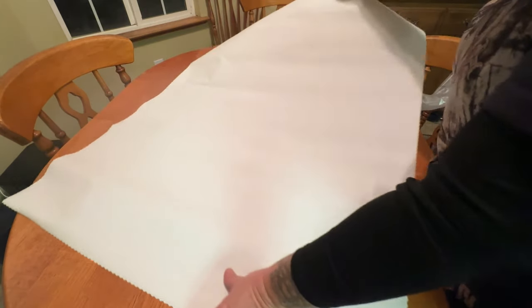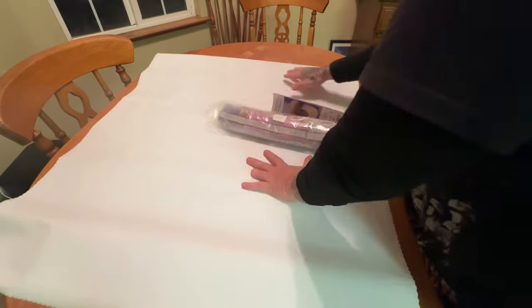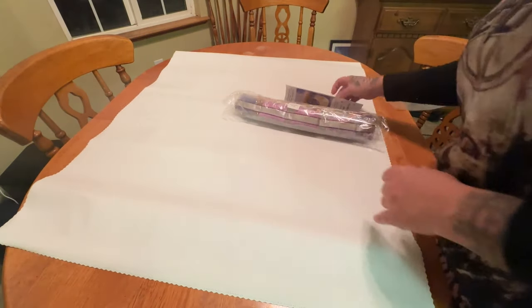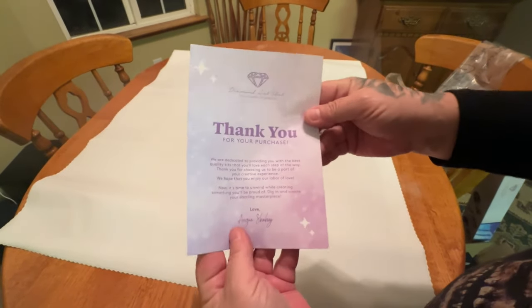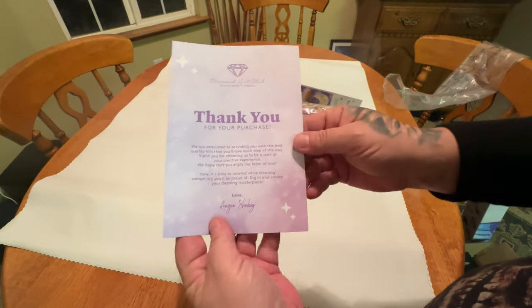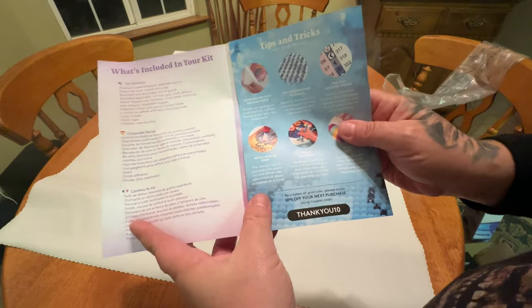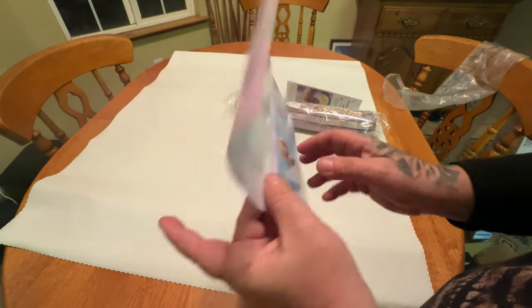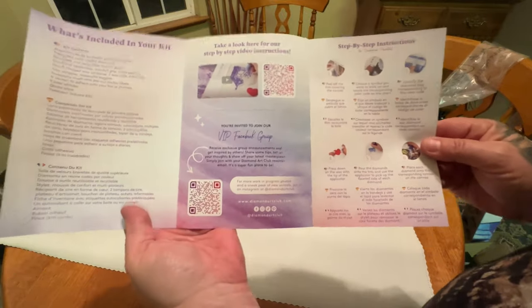We're going to unroll this right here. It doesn't seem as big as I thought — oh my God, I just snuck a peek, I'm so sorry, I couldn't help it! Here is your thank you pamphlet and informational stuff. You have a nice letter from Angie, the founder, thanking you for your purchase, what's included in your kit, a thank you code, tips and tricks, and QR codes for some video if you're a visual learner.